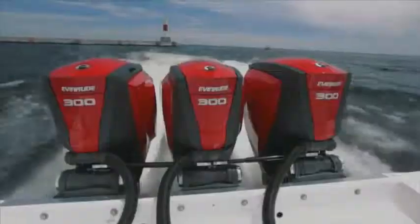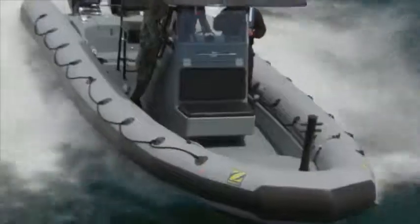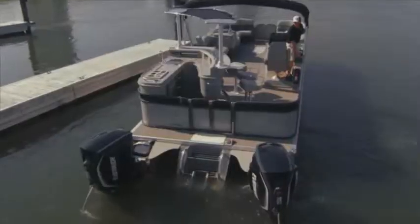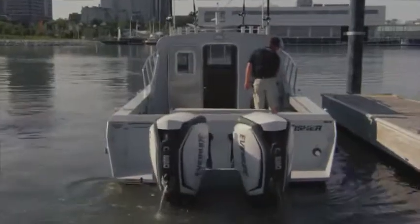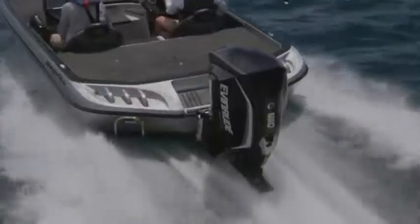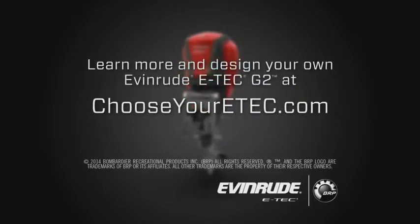The Icon 2 digital controls take ergonomics and aesthetics to a new level, allowing you to control up to four engines with complete precision and smooth, reliable operation. And for ultimate peace of mind, iDock provides effortless steering control at all engine RPMs. Even in the most tight, demanding conditions, the iDock joystick lets you execute complex docking maneuvers with confidence. All of this points to what makes the new Evinrude E-Tec G2 the most innovative outboard in the world. Learn more and design your own Evinrude E-Tec G2 at ChooseYourETech.com.